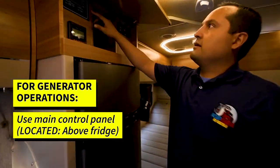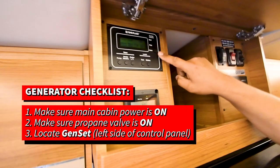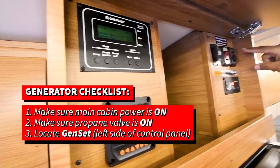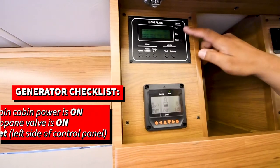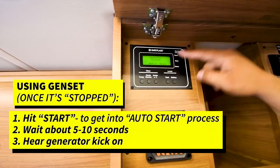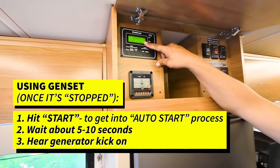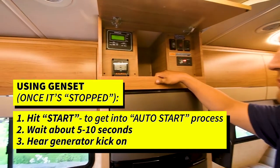For generator operations, come up here to your main cabin control above your fridge — you're going to see your gen set. Always make sure your main cabin power is on first and make sure your propane valve is on, since it's a propane generator. Come over to the gen set and hit stop first — what this is doing is priming the generator. You're going to see auto stop, and eventually this is going to go to stopped. Once it hits stop, hit start and it's going to go into its auto start process, which takes about five to ten seconds, and you're going to hear the generator pop on.